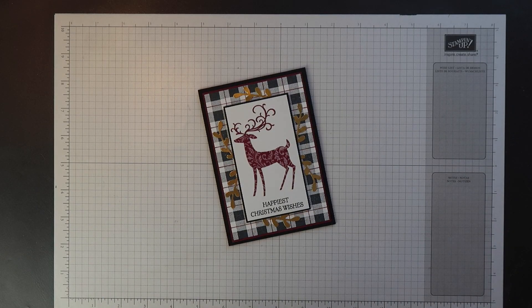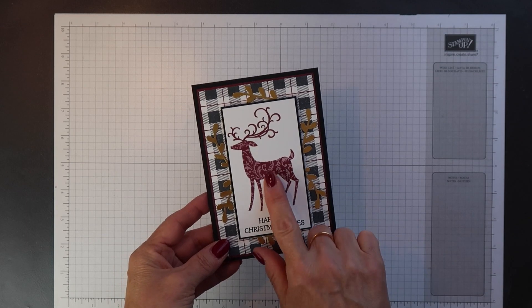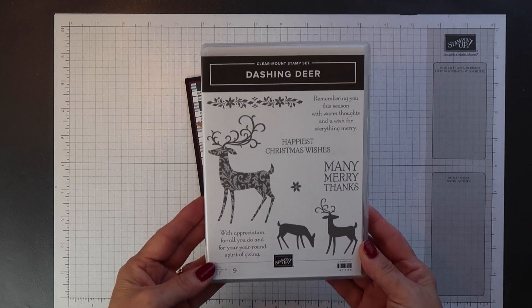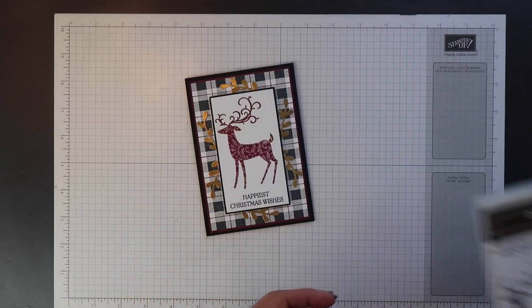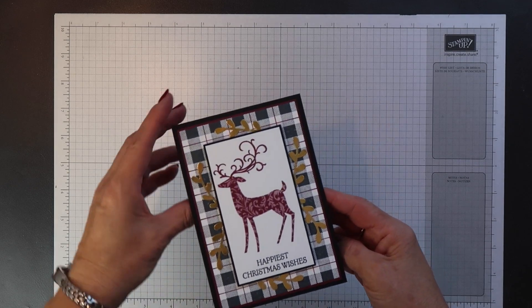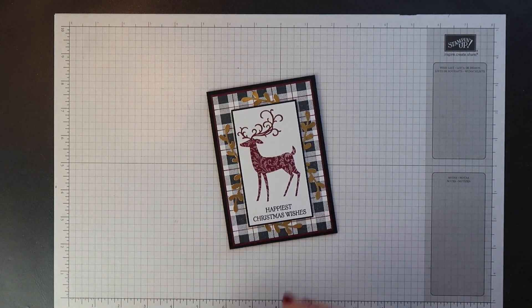Hi there, this is Terri from StampinMagic.com, welcome back to my channel. Today's project is this beautiful Christmas card. I used the Dashing Deer stamp set for the main image and for the sentiment, and I also used the Buffalo Check background stamp. So let's get started.